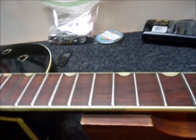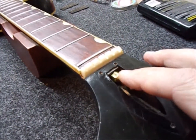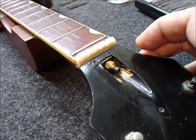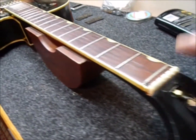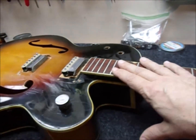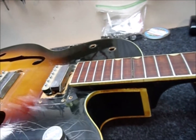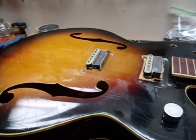The truss rod was maxed out and the neck was not straight whatsoever — it's pretty up-bowed. So I got that cleaned up, got the truss nut loose. I can turn it with one finger right now. I'm going to clamp up this neck and take the frets out, then pull the neck. There's a bolt on the bottom which I can't show you until I get the electronics out of here.